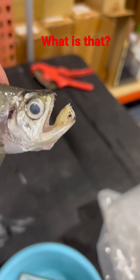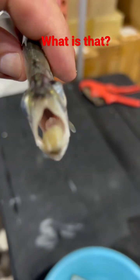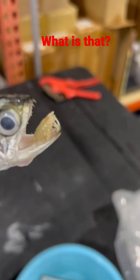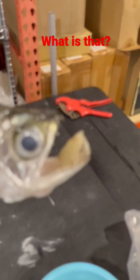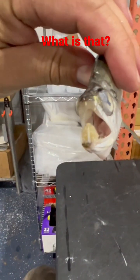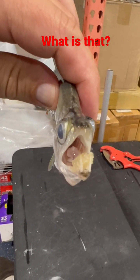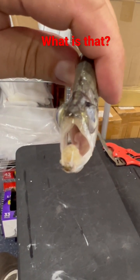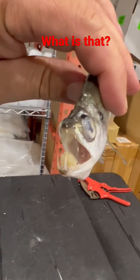The payara came in pretty beat up, skinny, right? But look what's in the mouth — right there. That's not supposed to be there. This is actually a parasite that, as you can see right there, ate the tongue of the payara.